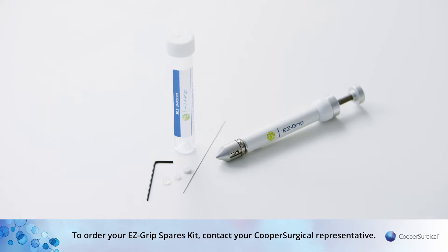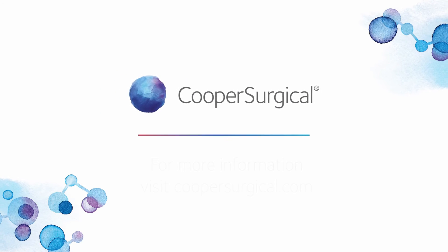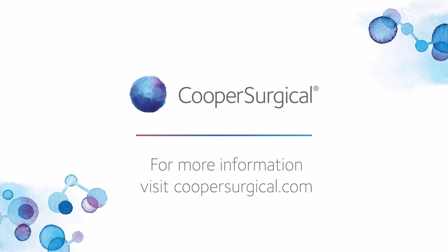To order your EZ-Grip Spares Kit, contact your Cooper Surgical representative.